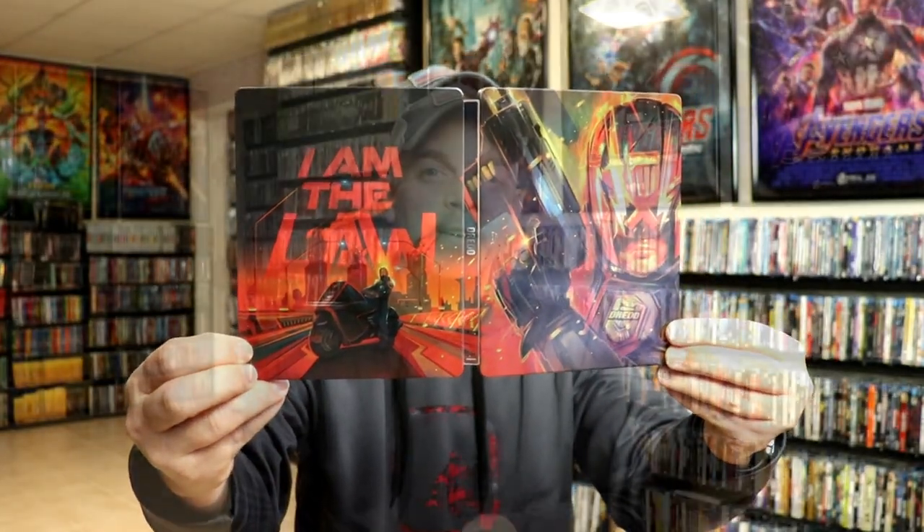Overall, it's a really nice looking steelbook. I've gone ahead and placed this steelbook inside a protective bag. This bag will help keep the steelbook from getting scuffed up on the shelf up against the other steelbooks. I do have an affiliate link down below where I purchase these bags off of Amazon.